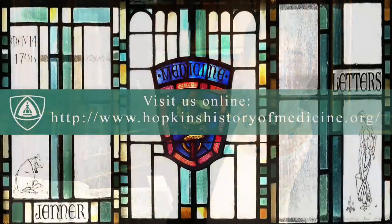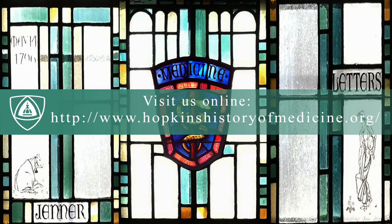Want to know more about this course or other online courses in the history of medicine? Take a look at our website for further details.